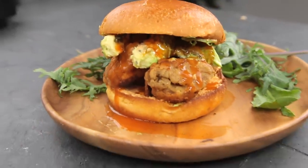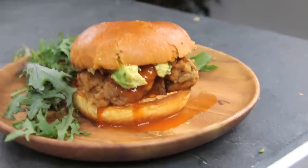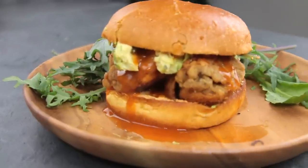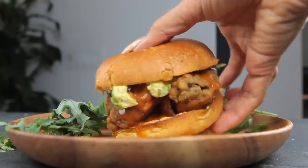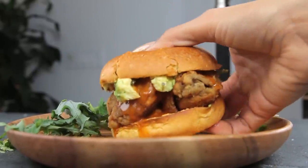This burger is so good — if you're in the mood for something fried or something like a burger, this meal is amazing. The sauce I made really sets it off because it gives it a very cheesy nacho taste.